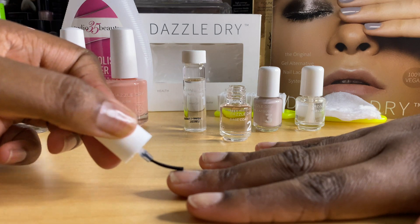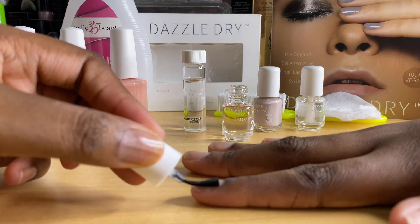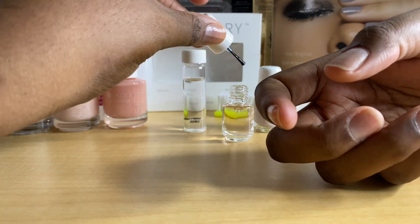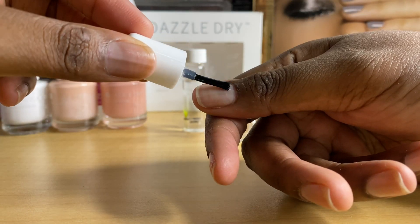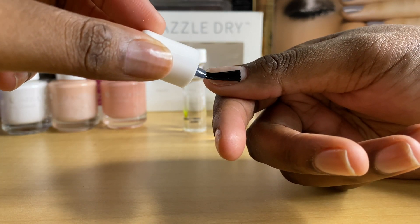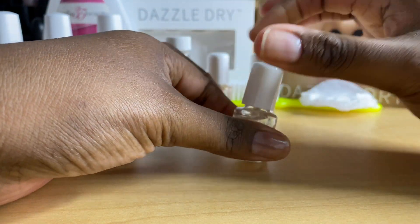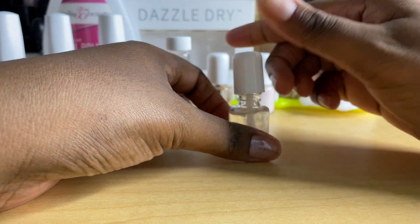You can check out Dazzle Dry on Instagram if you would love to own one of these sets. I purchased this with my own money and I would love to tell you guys about them. Customer service is a ten — they're very professional. So if you're like me and you love a good customer service experience, you should definitely check them out. Now that the two coats are dry, I'm just going to add a coat of top coat, because this is a technique that mimics the gel polish technique.